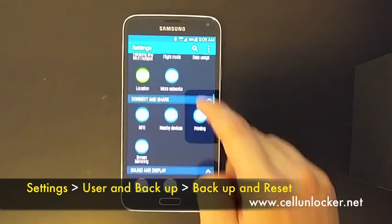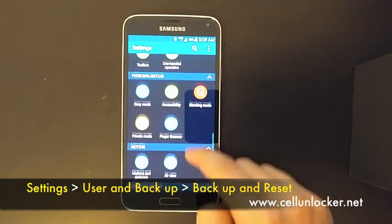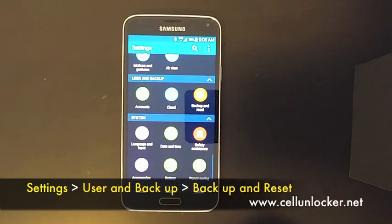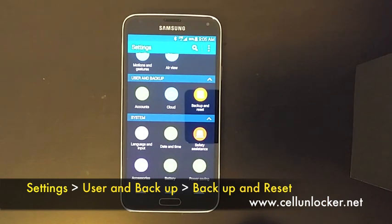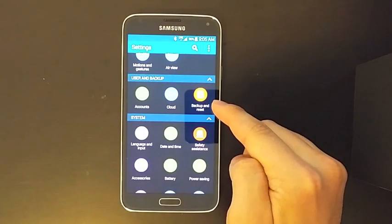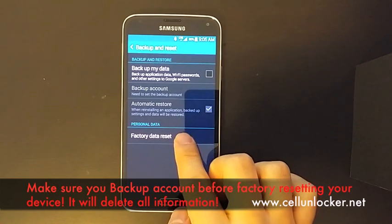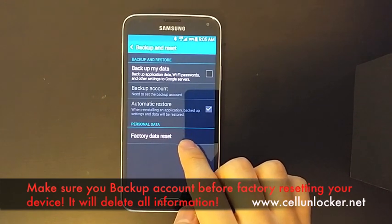Now in order for you to do a factory reset for whatever reason, you got to go down to the category called user and backup, and there will be an option here called backup and reset — click on that. Now below that there is the option for personal data for a factory data reset.